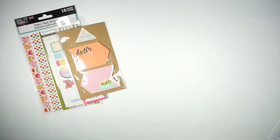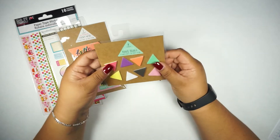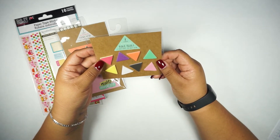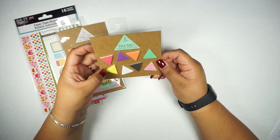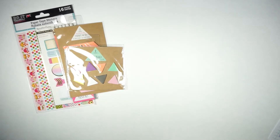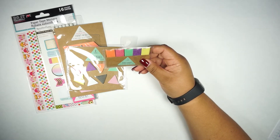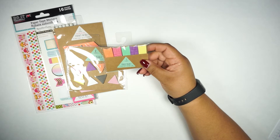It also includes these two little pens, and then these page flags which are little triangles — there are eight different ones with a total of 15 sheets each. It also comes with these page flags in five different colors and each one has 20 sheets.